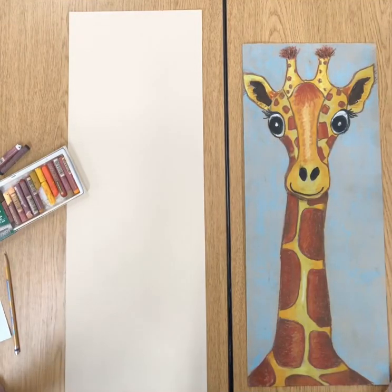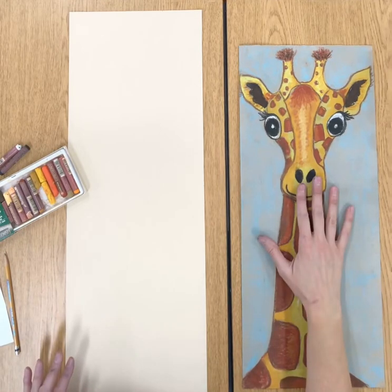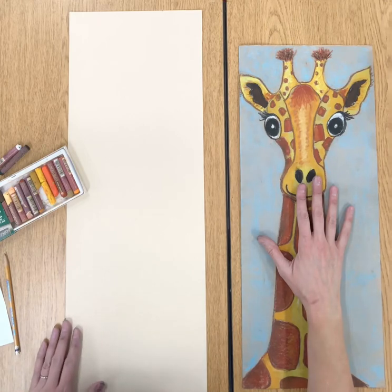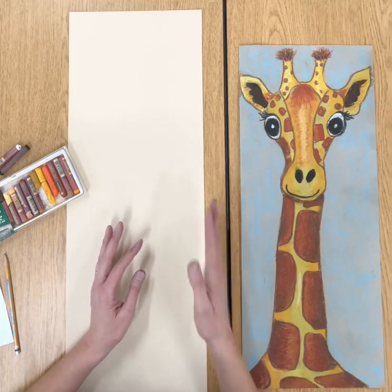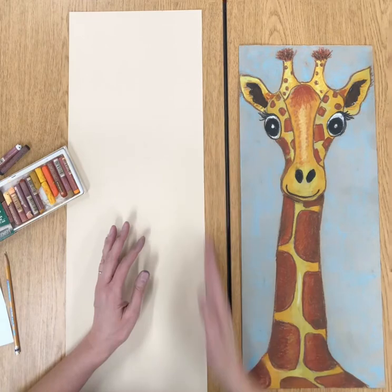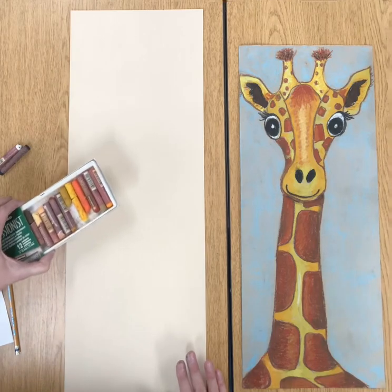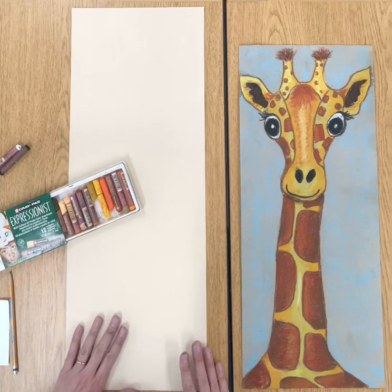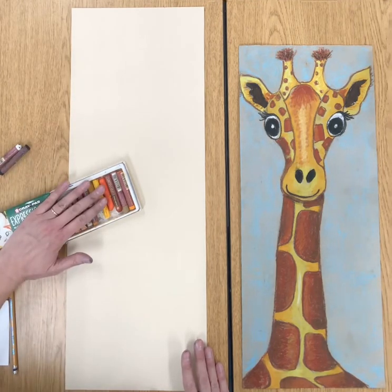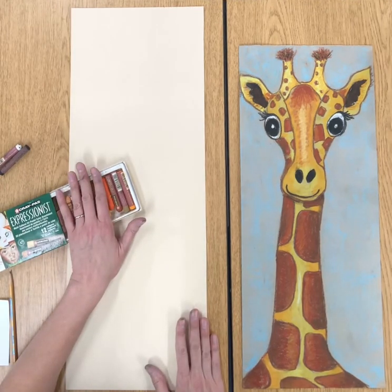Hi second grade distance learners. In second grade we have been working on oil pastel giraffes, and if you would like me to send home some materials, let me know and I will send them home. We use kind of some unique paper — I cut some charcoal paper in half, it's 9 inches by 26 inches. We also use some oil pastels, and you could borrow my oil pastels. I have some natural colored oil pastels that I've added a couple other colors to.